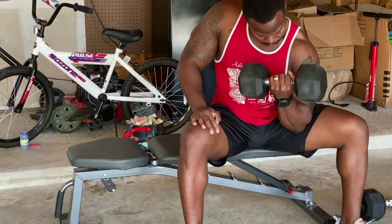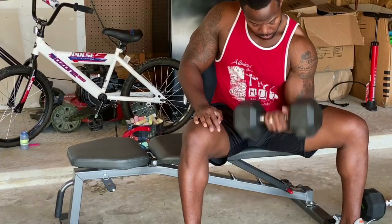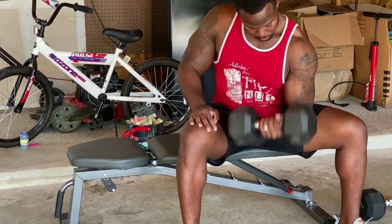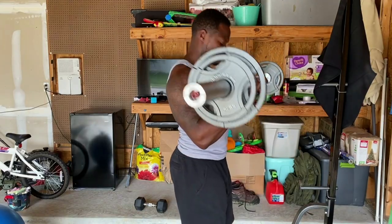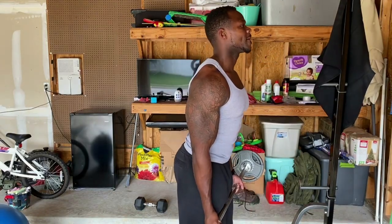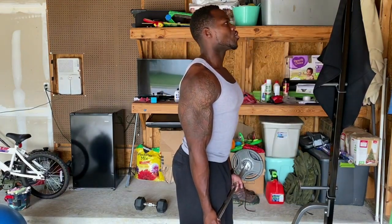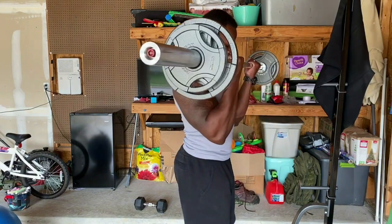I'm not trying to confuse anybody — I just want to make sure you understand I did not just sit there and crank out 100 curls straight. You can, but personally I'm all about developing and defining the muscle. With that, you have to target different angles and switch up your variations and techniques when you're training.